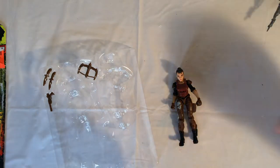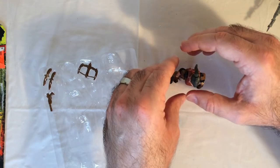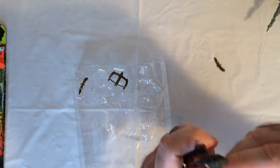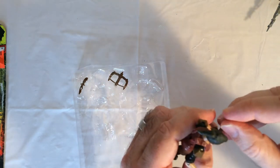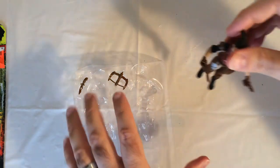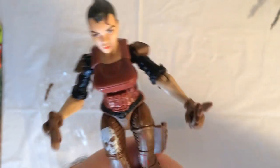Their heads move. She stands up a little bit easier. We're going to see how the hands work — popping the gun in. A little loose. See how the knife is — everything fits. I like that skull on the leg, that's pretty cool.